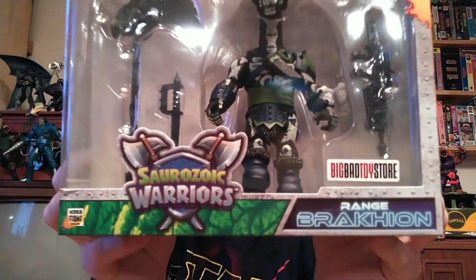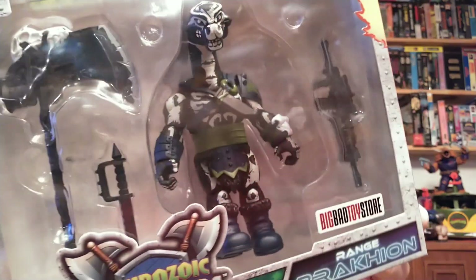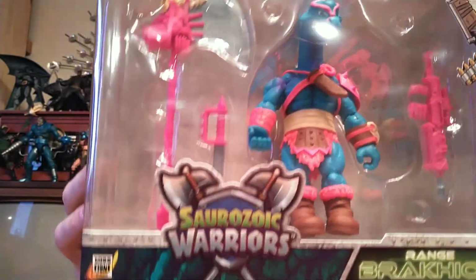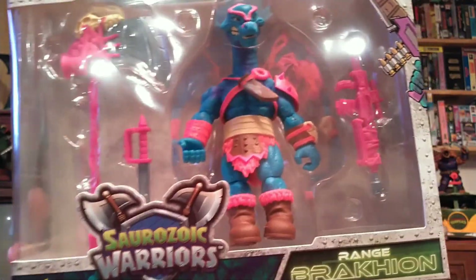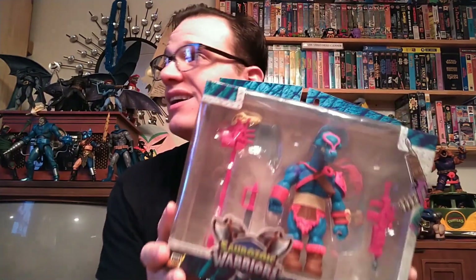Range Brachion — this is the Big Bad Toy Store exclusive version. He has the skeleton paint all over his body. He looks pretty awesome. You can't pass up anything that looks sort of like Scare Glow. And finally, we have the normal Range Brachion. This is very 90s, man — that neon color scheme, that blue and magenta is just so awesome to look at. We never got Dino Saucer toys when I was a kid. I loved Dino Saucers. This is about the closest thing to Dino Saucers I think we'll ever get. Hopefully somebody will pick that up one day and do it.